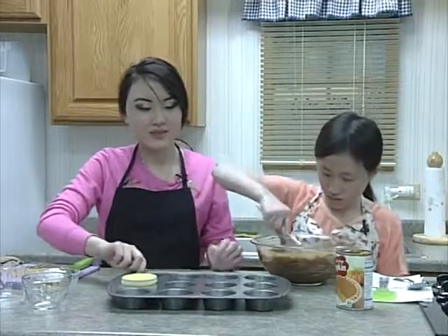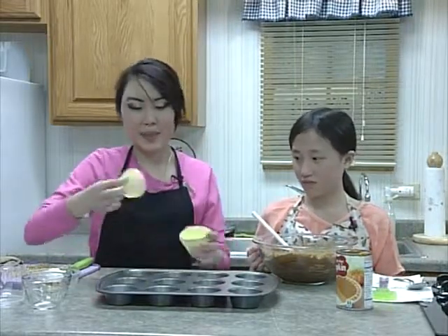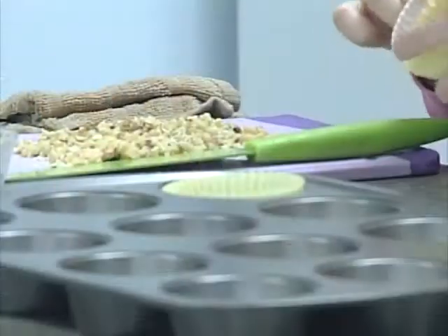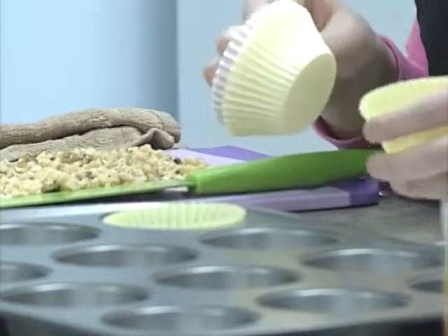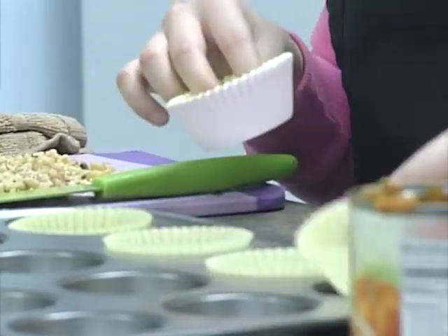Then put cupcake paper liners on the pan. If you don't have them, you always need to put some kind of grease on the pan — on the bottom and sides — to make sure the cupcakes come off easily.